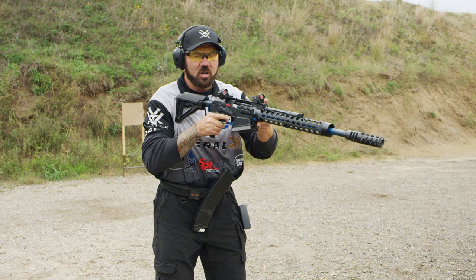One of the drills I run on a regular basis is an unloaded start: port arm start, load the gun, rack it, get it on target, shoot two, reload, shoot two more.